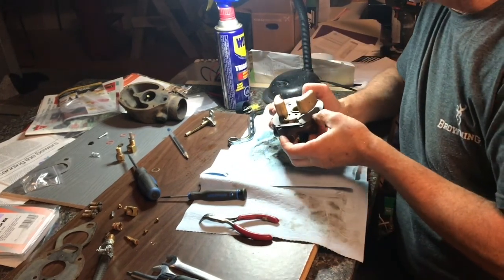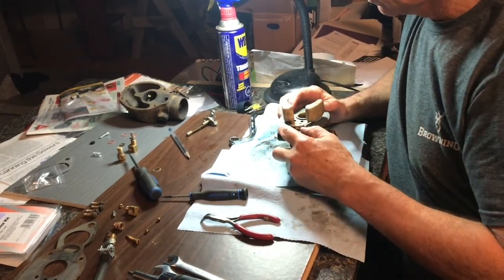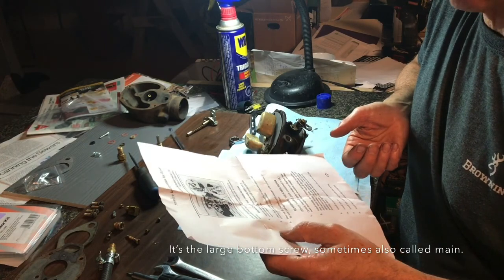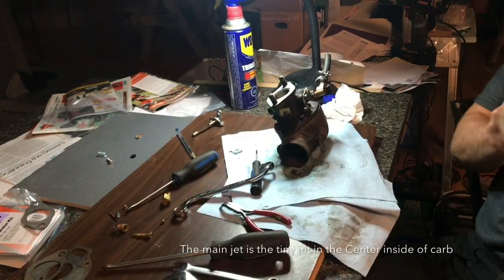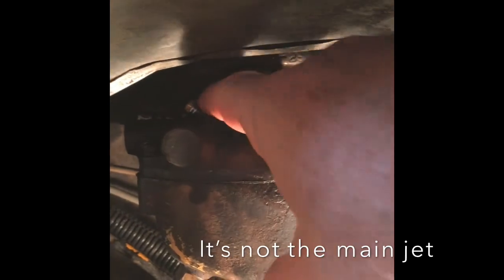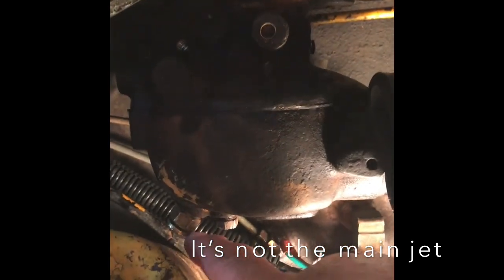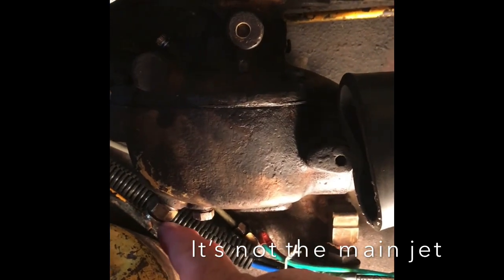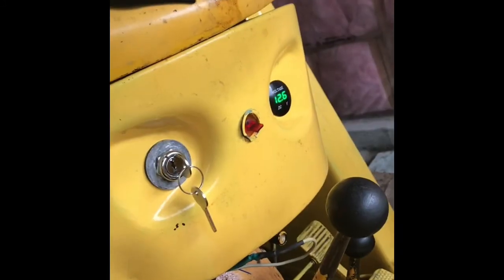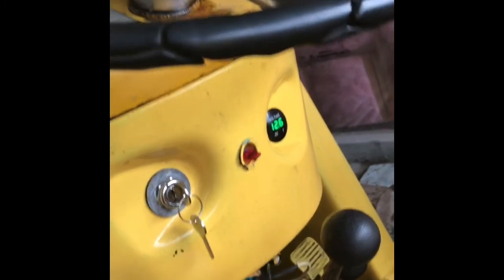The carburetor really only has two adjustment screws: this is the air mix screw and this is the main jet screw. I know I have a damaged main power screw, but hopefully I can at least get the thing idling. The idle adjustment is just throttle position — notice it's not even touching and there's a lot of loose play in the linkage.